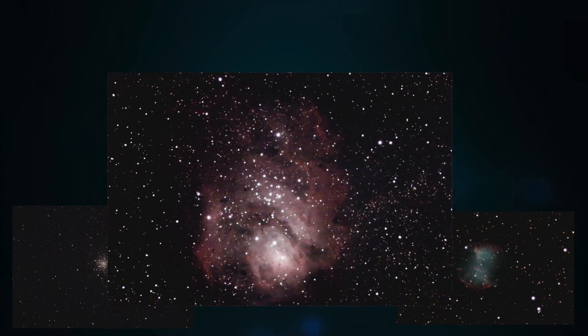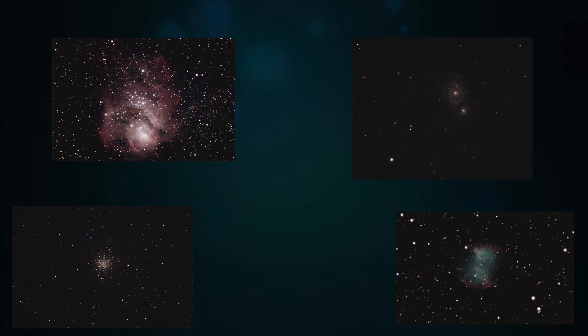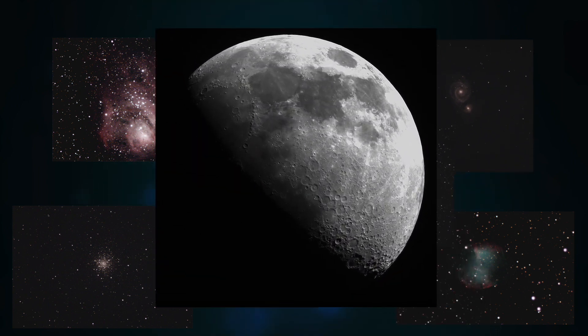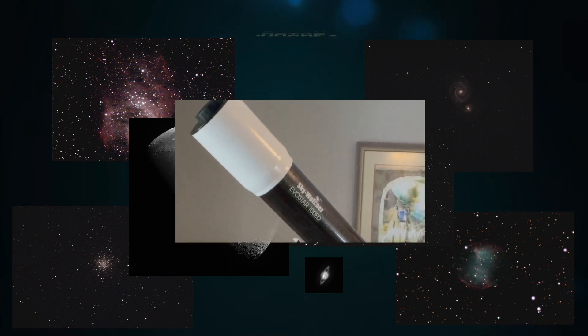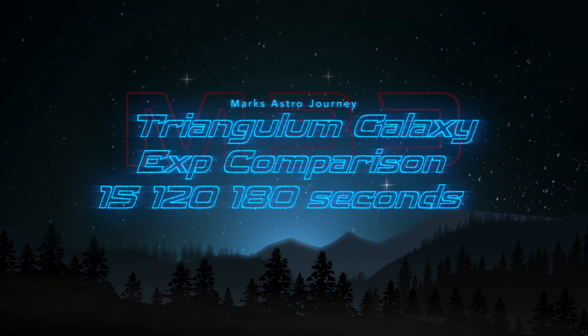Hi, I'm Mark, and you're watching Mark's Astro Journey. So in a prior video, I had imaged the Triangulum Galaxy, and some of the viewers left comments that I wasn't using a long enough exposure time. So I thought what I would do is try a 120-second exposure time, and then a 180-second exposure time, and then do a little comparison to see how those compare to my 15-second exposure time original imaging session.